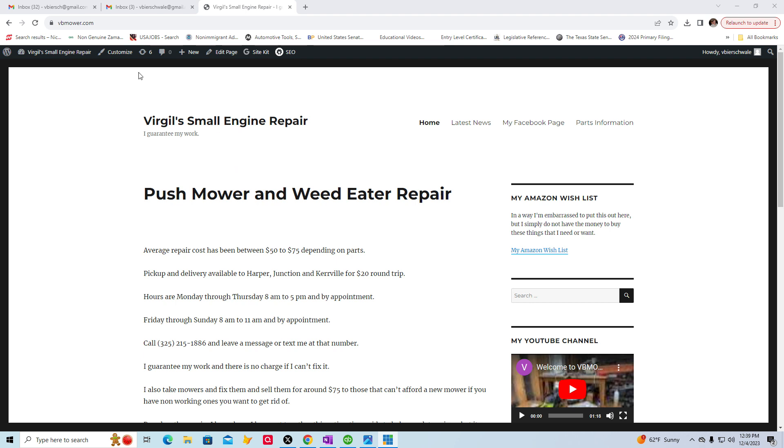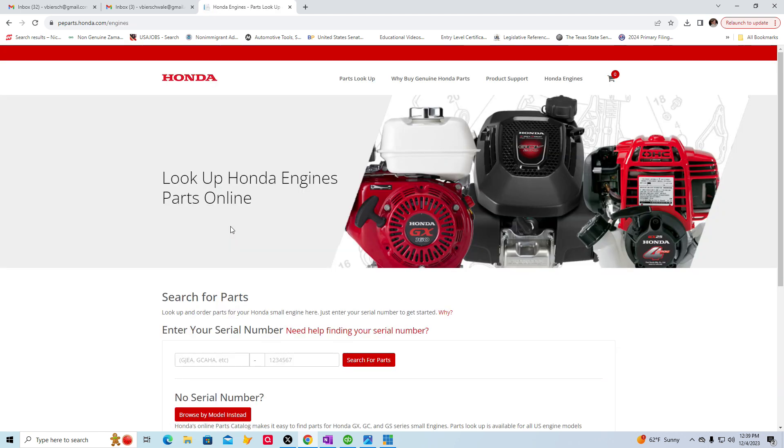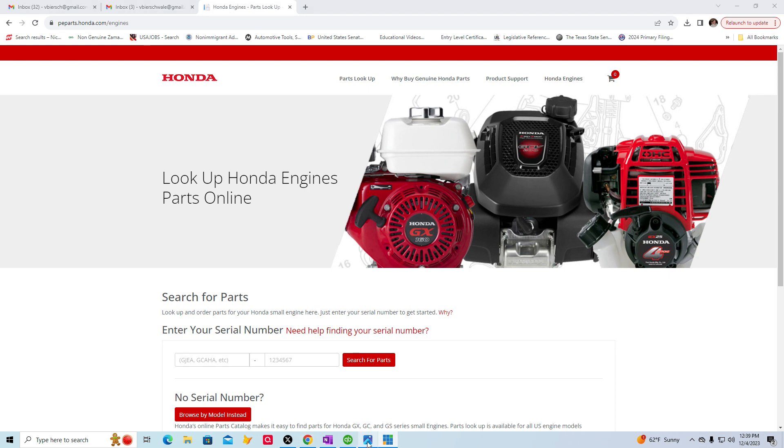The easiest way I've found to do it is go to vbmower.com, click on the parts information link, and you'll see a link for Honda parts. Click on that, and then you're going to need to know your model number.